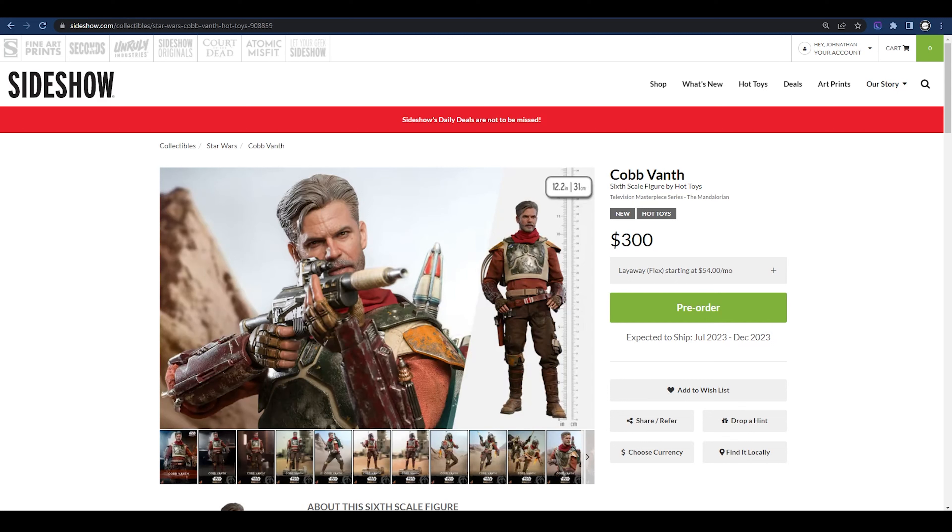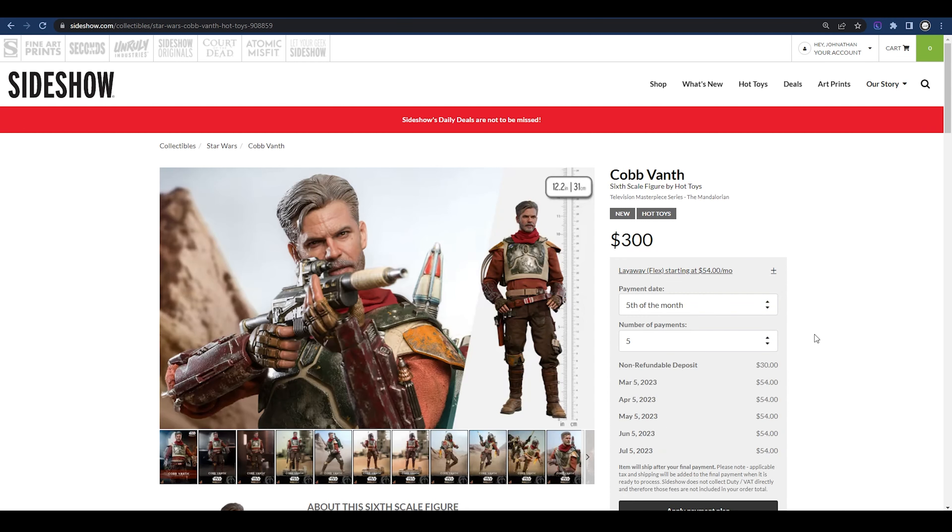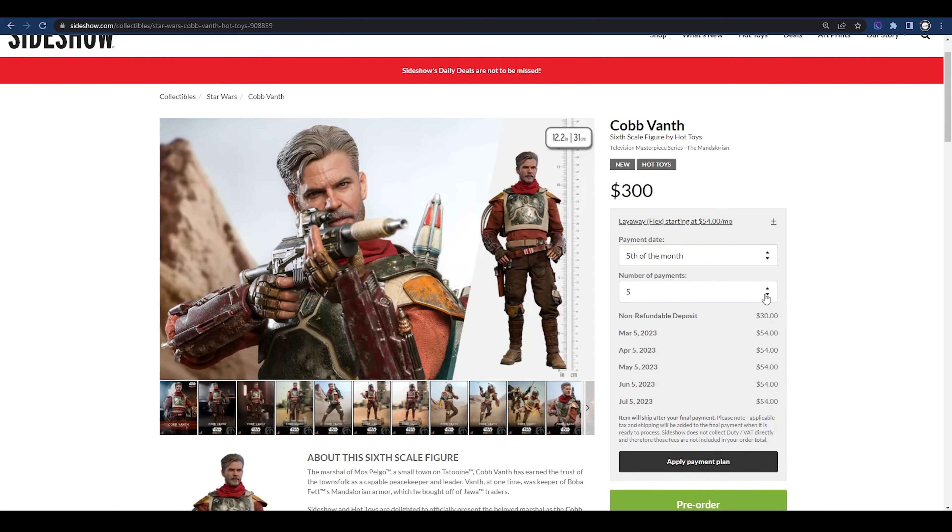What's up everybody, Jonathan here with Boston Collectors. In today's video: is it worth the price? Before we start diving into the photos and what's in the box, let's go ahead and talk about the price — $300. That jumps out at you right away. That's the first thing a lot of us look at when we go to Sideshow. Unless you're going to pay that $300 price tag right out front, I like to drop my NRD and do the payment plan.